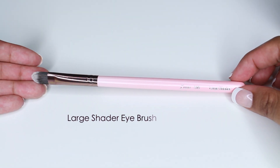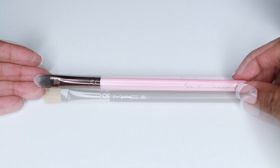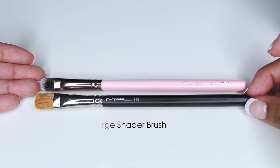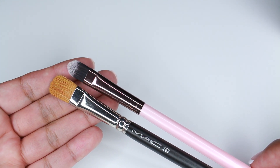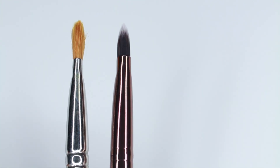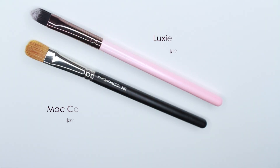Next is the 209 Large Shader Brush and I'm comparing it to the MAC 252. I believe the 252 is natural fibers — not sure what animal. The MAC one is wider and a different shape, but they're both large shader brushes. I use this type of brush to pack on color on the lid. MAC retails for $32 and Luxie for $12.